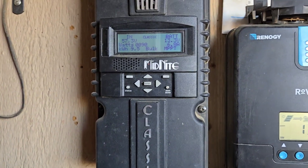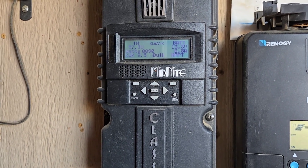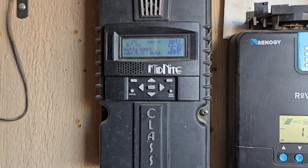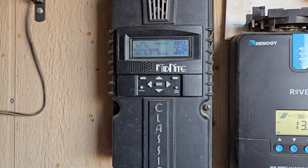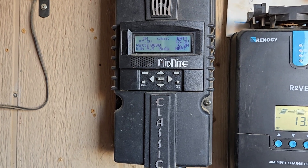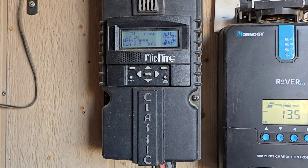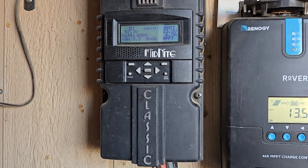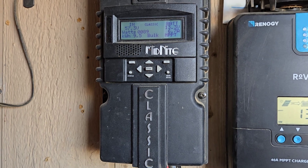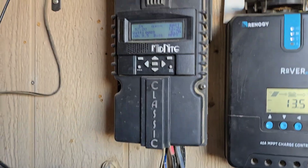The Midnight Classic 150 — the '150' means it will handle up to 150 volts of input plus your battery bank voltage. So if you've got a 12-volt battery bank, that would be 12 plus 150, or 162 volts input. If you have a 24-volt bank, you would have 174 volts available input, and so forth.